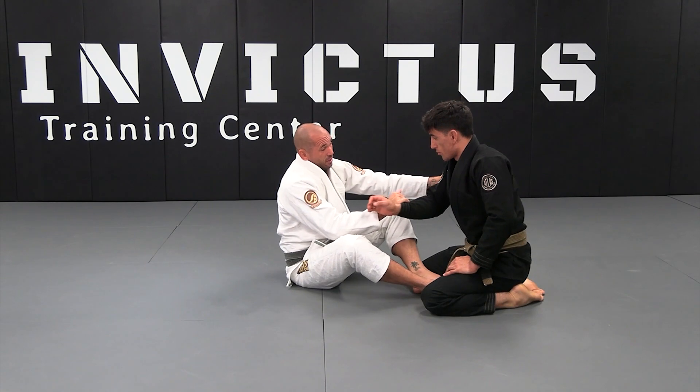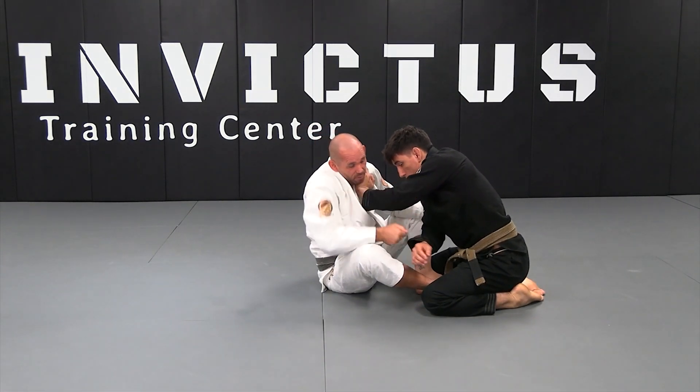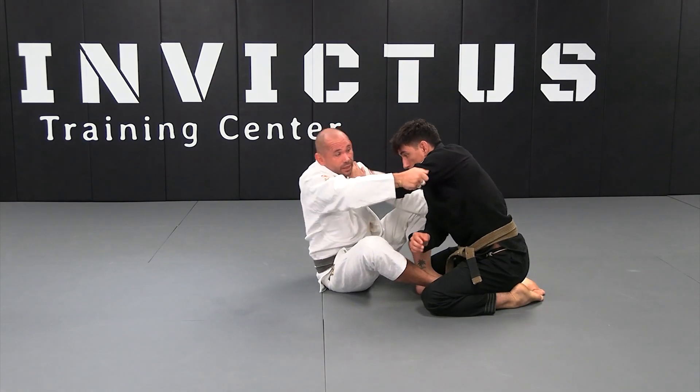As I start to come in and my opponent posts, immediately I'm going to go to the tricep and pull my opponent's elbows together.